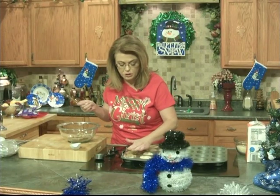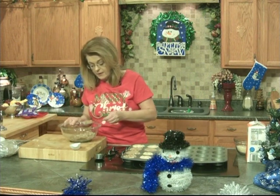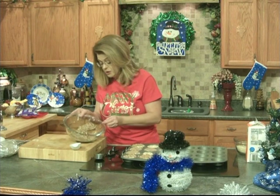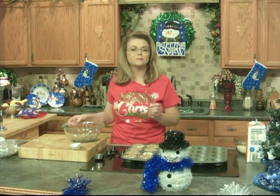These will bake for about 20 minutes at 350 degrees and they will be done when a toothpick inserted into the center comes out clean. I'm going to keep topping these and pop them in the oven, take a quick break, and when I come back our casserole and muffins should be done. Then we're going to make a wonderful finish to this great Christmas morning brunch.